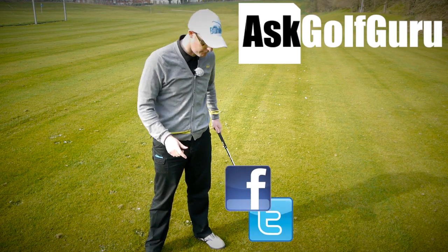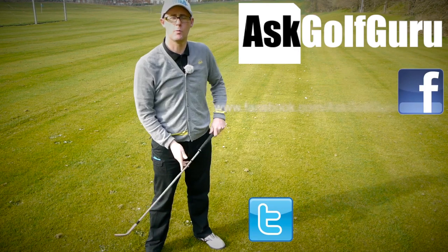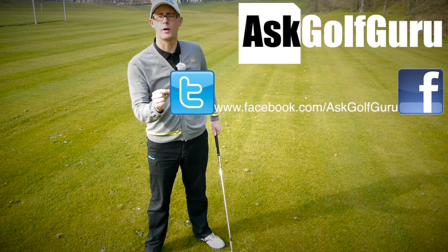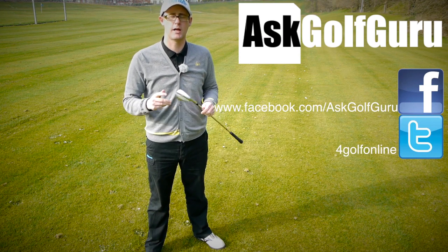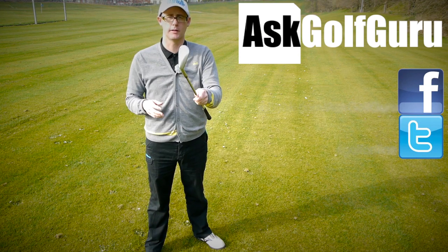If you want to find me on Facebook, you can find me on Facebook. If you want to tweet me, find me on Twitter as well — just follow the links, all in the description. Come and join the show, get active, get involved, get playing some better golf. Thanks for watching.